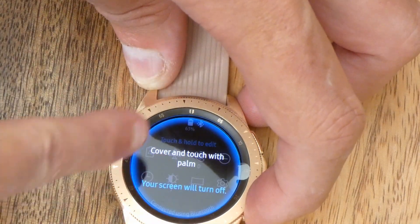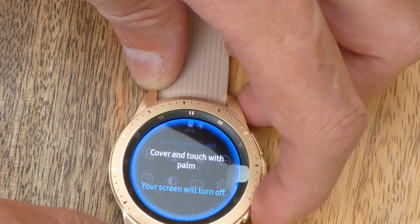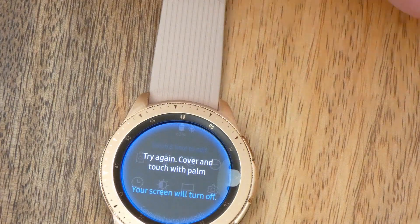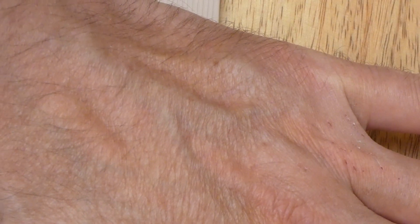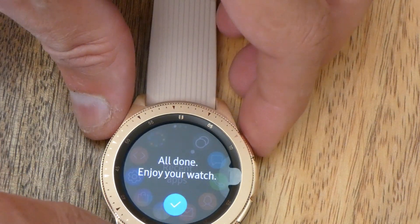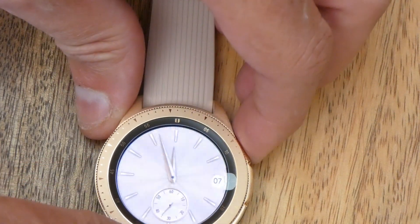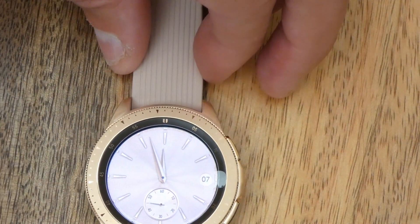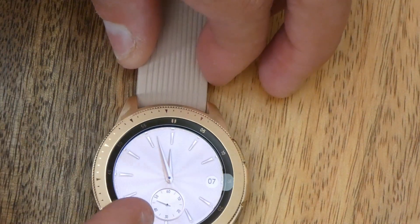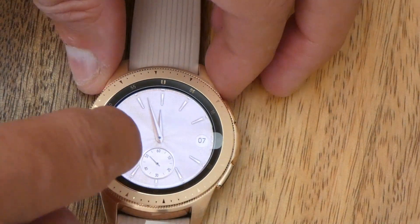If you swipe down from the top you get your options and settings. Cover the watch with the palm — try again. At the moment it's actually got the plastic on it, but it still did it. So this is the back button here. It's actually reflecting — it's changing as I turn it, as if it's a real face. It's brilliant.